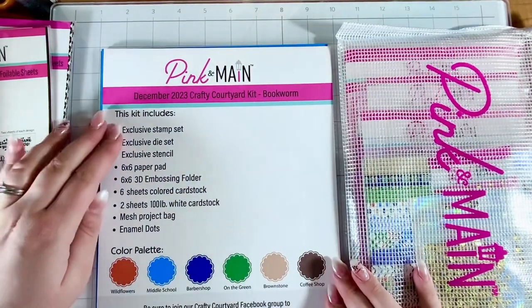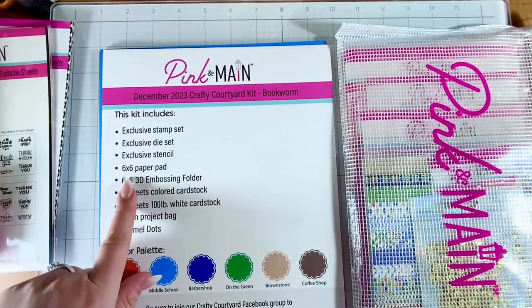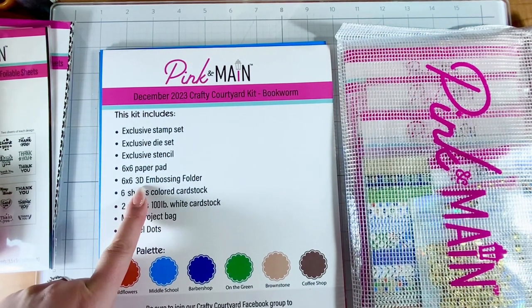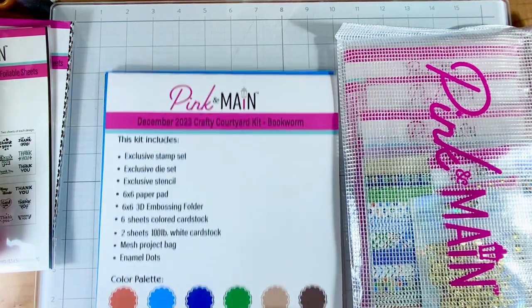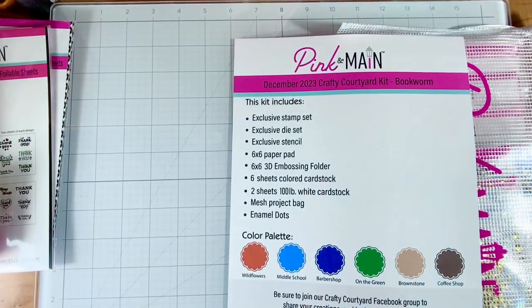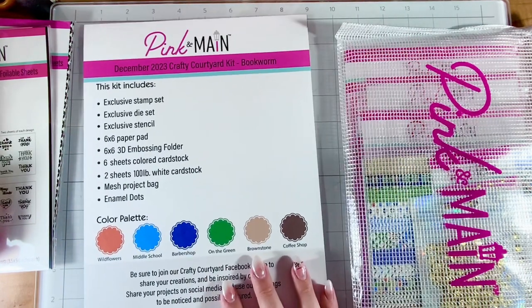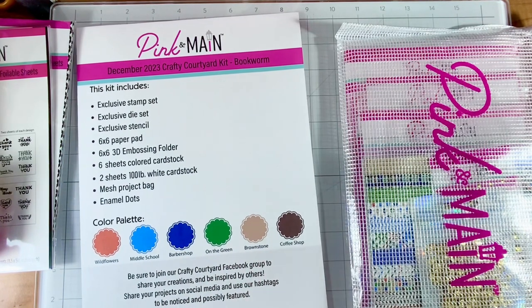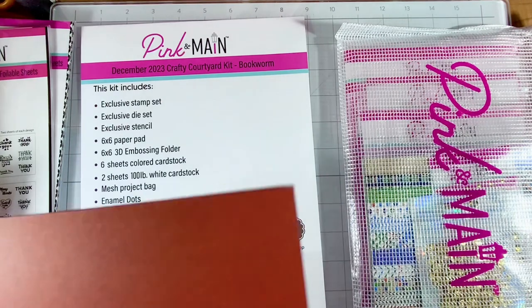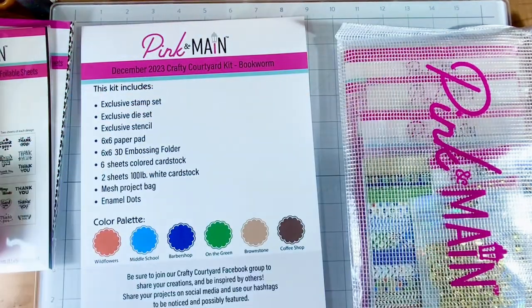Okay, so let's see — it's called Bookworm! Cool. So we have an exclusive stamp set, and the stamp set, die set, and stencil are all going to be just for this card kit. Then there's a six by six paper pad, six by six 3D embossing folder — fun, I've had their embossing folders before and loved them — six sheets of colored cardstock, two sheets of white cardstock 100 pounds, mesh bags, and enamel dots. There's some color palette names down here which I think is really unique about Pink and Mane: Wildflower, Middle School, Hilarious, Barbershop on the Green, Brownstone, and Coffee Shop — that makes my teacher heart happy! These are very earthy tones and so fun for card making.